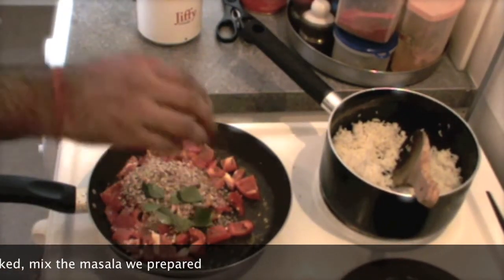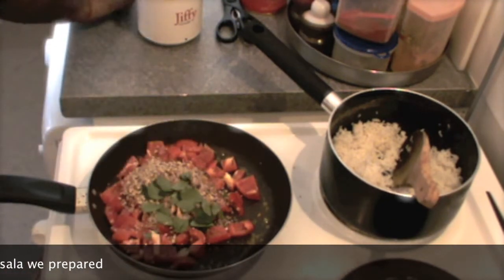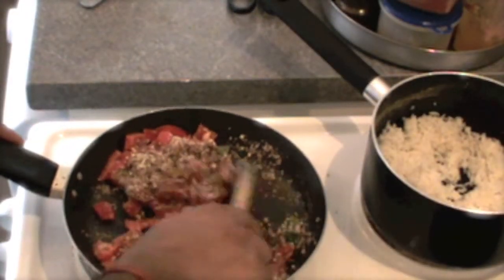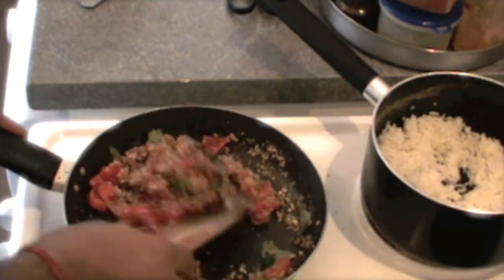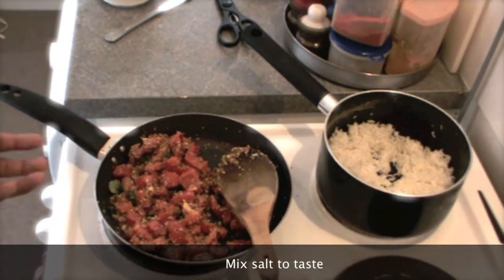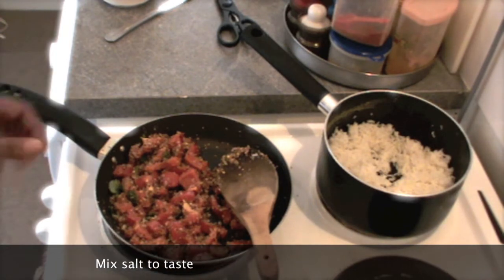Now I am going to mix in all the masala that I have ground. As you can see the capsicum is already almost cooked. I am spreading my masala now. Don't cook your capsicum too much, because we want it to be crunchy. If you want your capsicum rice to be more spicy, you can also mix in a little bit of garam masala. But I think it is good enough without, so I am not adding more. Now we can switch off our heat because the hob is quite hot and it will keep heating.